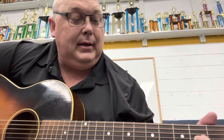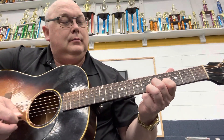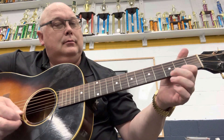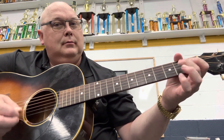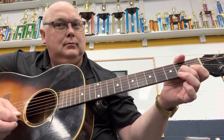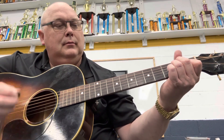Then you go back down here and do it again, right here.